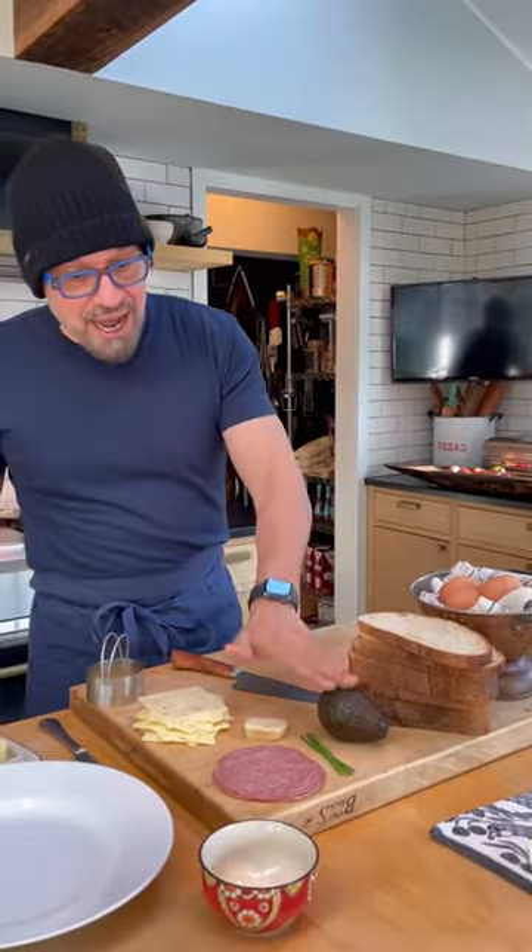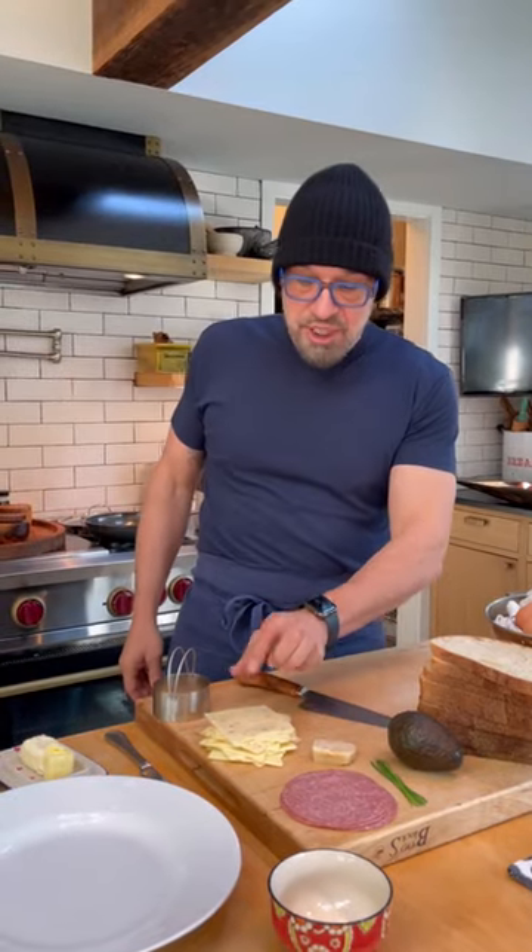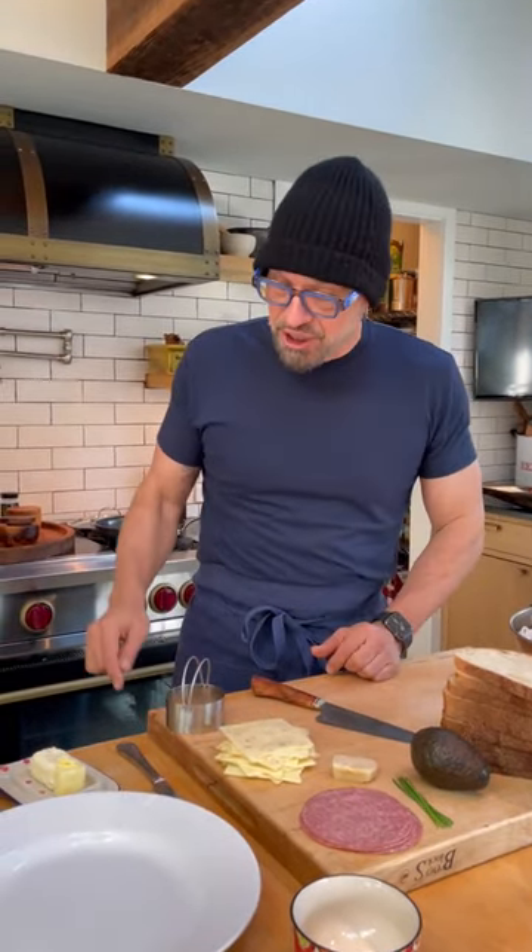We got eggs, we have bread, avocado, some chives, a little bit of hard salami, parmesan cheese, pepper jack cheese, and a little bit of butter.